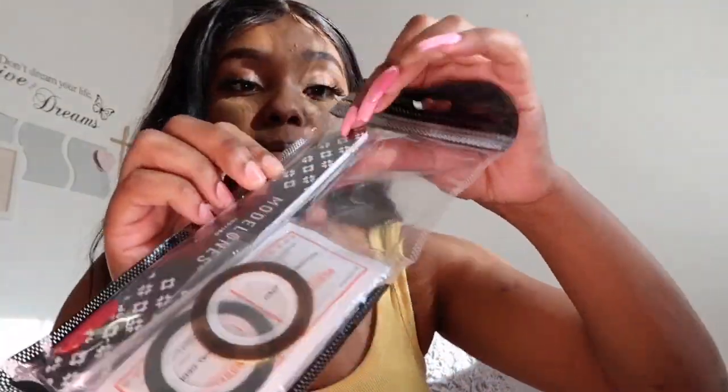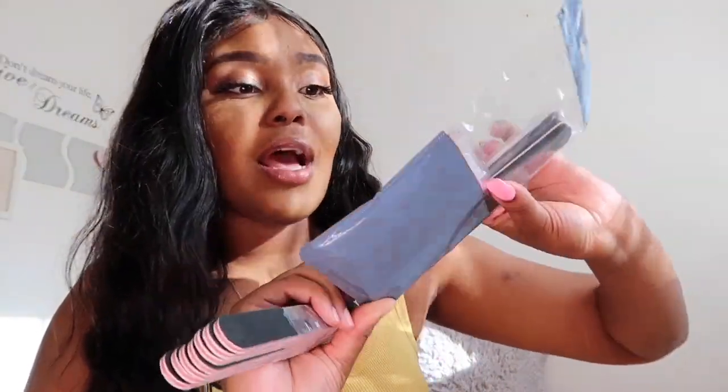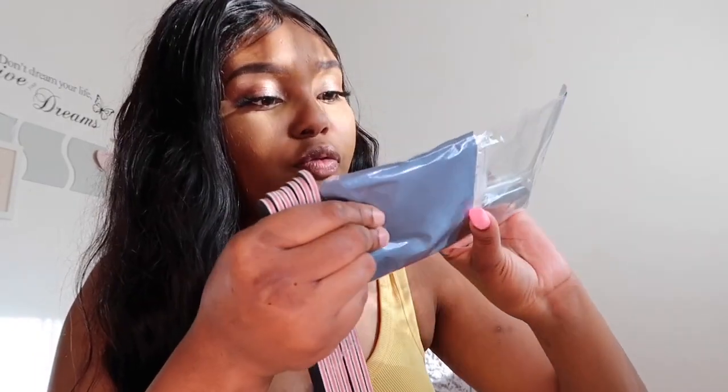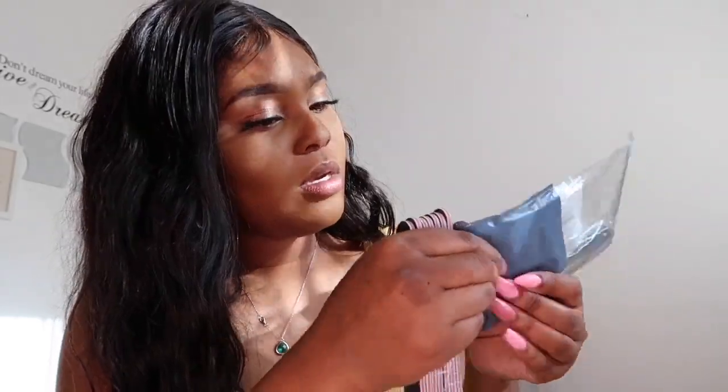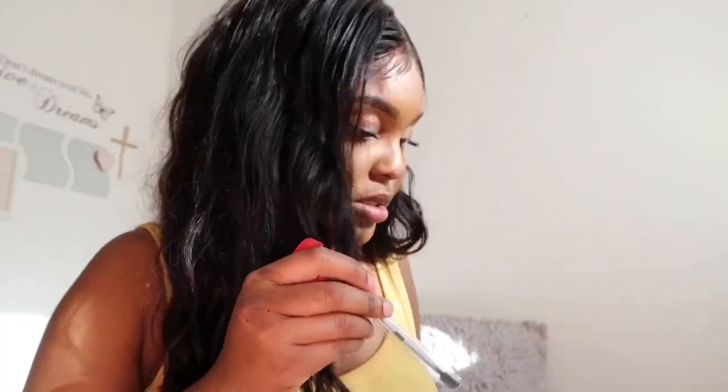Here we've got something that came with my stuff for free — it's cute. Inside it has a Model Ones nail file which looks much stronger than the ones on the website. Those look shitty compared to this one — this one looks so much stronger, thicker, and more durable. It also comes with some removal wipes — it says 'Remove UV gel easily' — and it comes with a cuticle pusher as well. Let me open it.